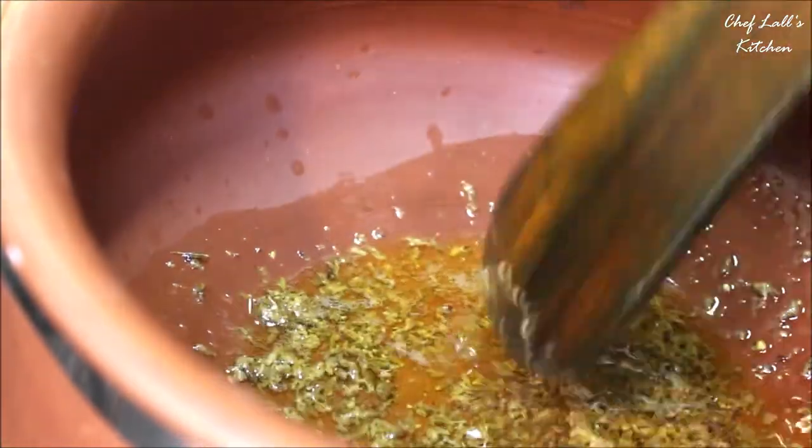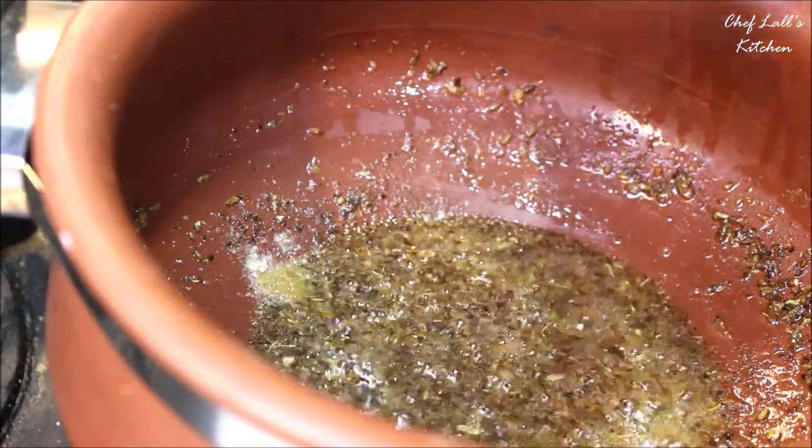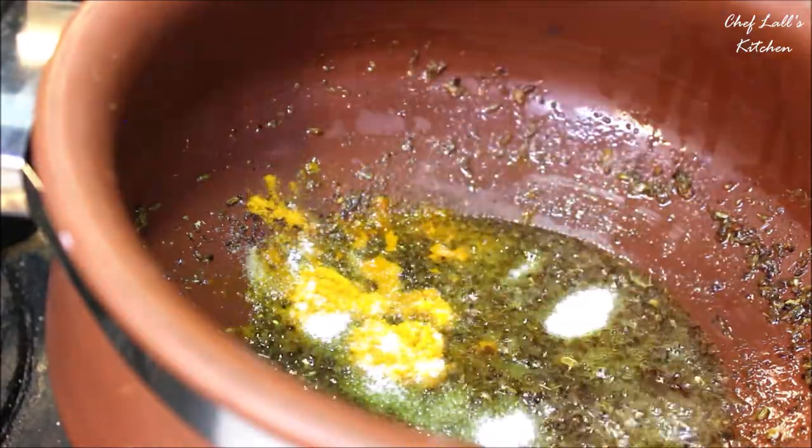There are a few things you need to keep in mind if you are cooking in an earthen pot. You need to keep the flame on medium — if you raise the flame, cracks will appear on the pot. Also, you need to use a wooden spatula.